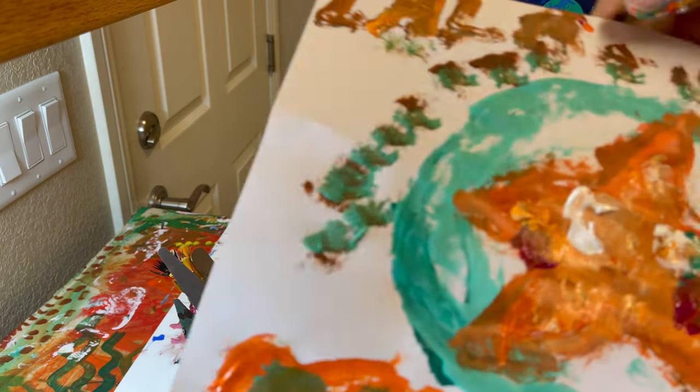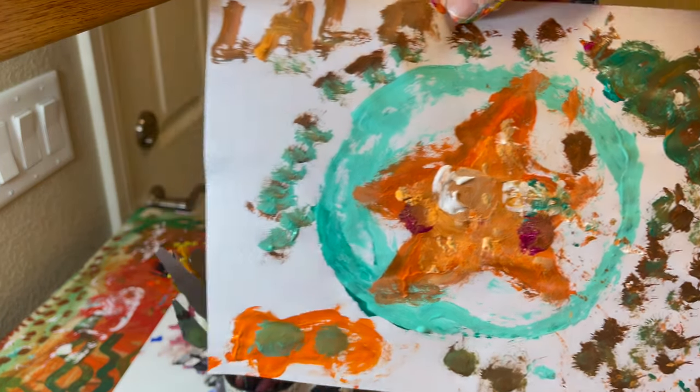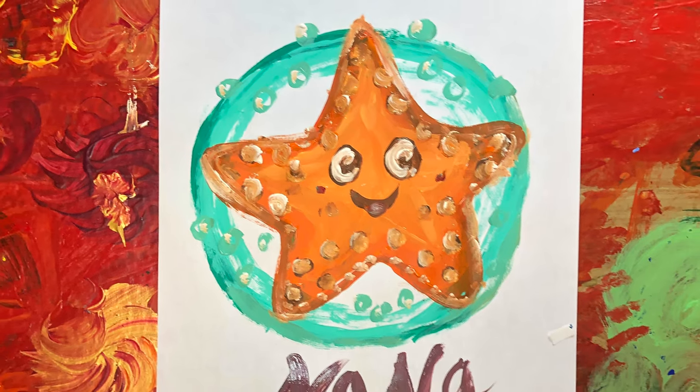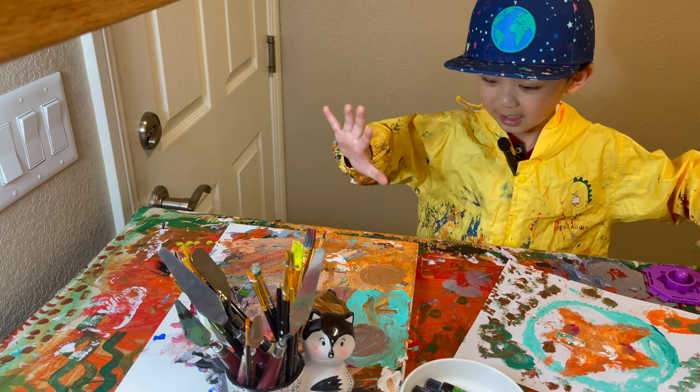Squishy. Now we're done. See you next time.